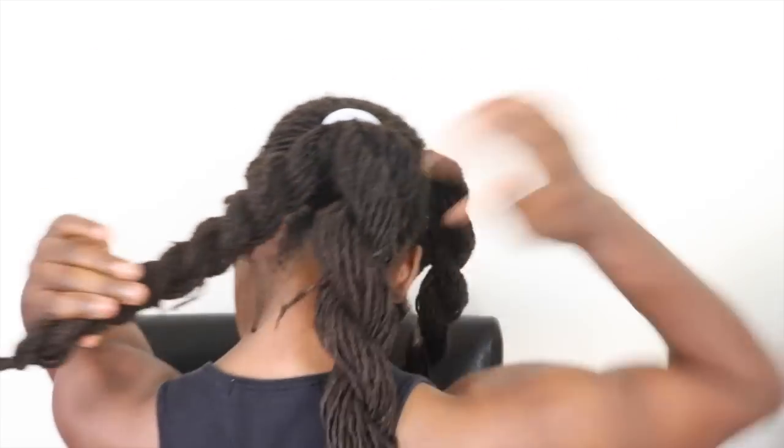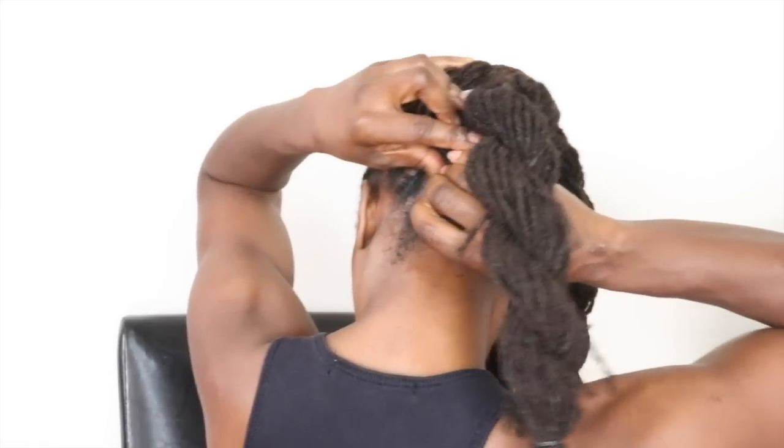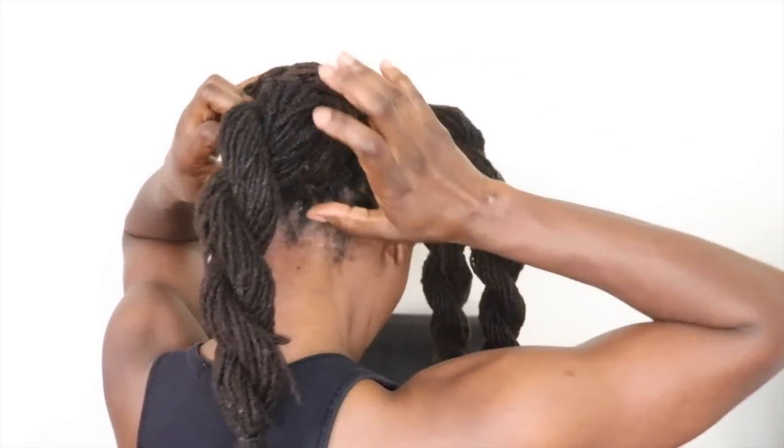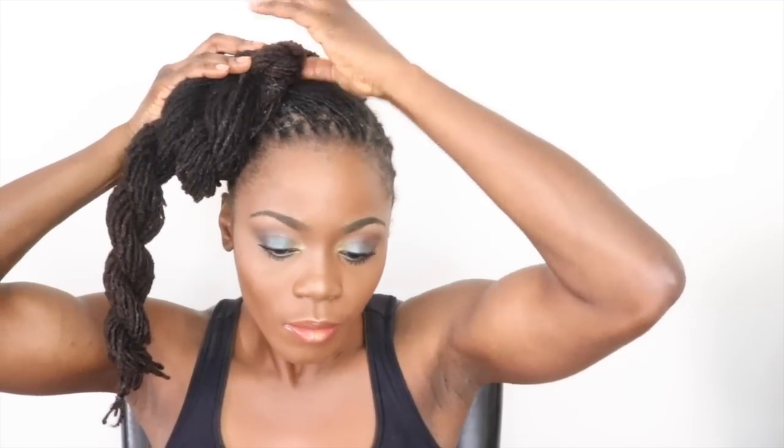I'm going to wrap my hair around the base of the ponytail — I used a gray ponytail holder — and I'm using pins to secure it in place. For the next twist, I'm going to wrap it around, bring it to the front, and use a hairpin to hold it in place. If your hair is long you could wrap it around the base of the top ponytail, but mine couldn't reach that far so I put it as far as it could go and secured with pins. Working with the front pieces, I'm taking the one closest to my face, bringing it to the back, and tucking the ends under the last twist, securing with hair pins.